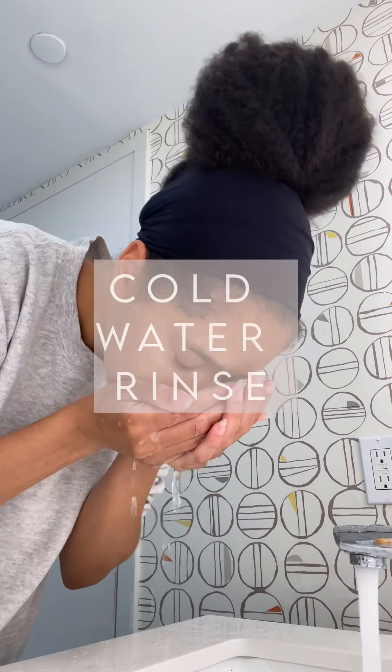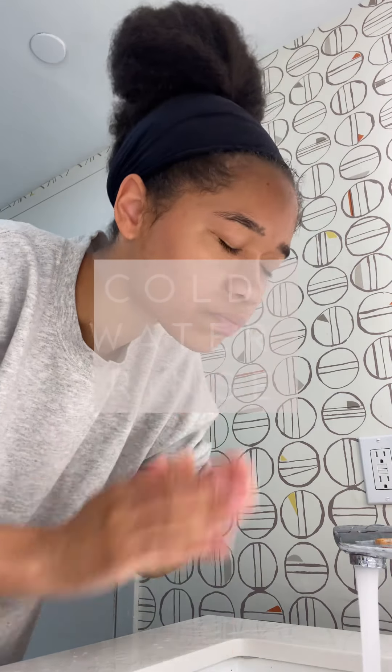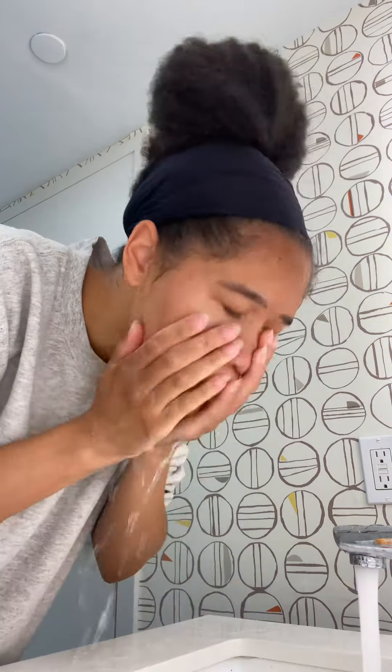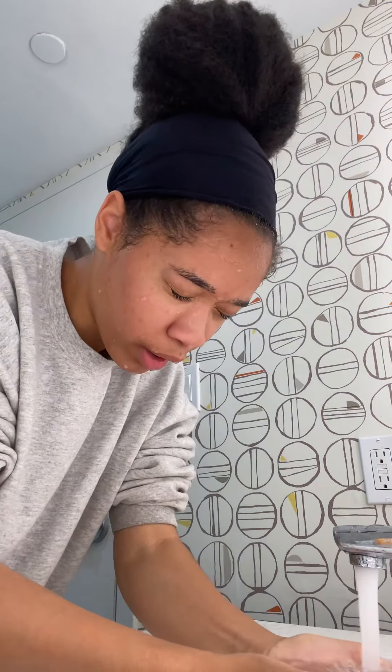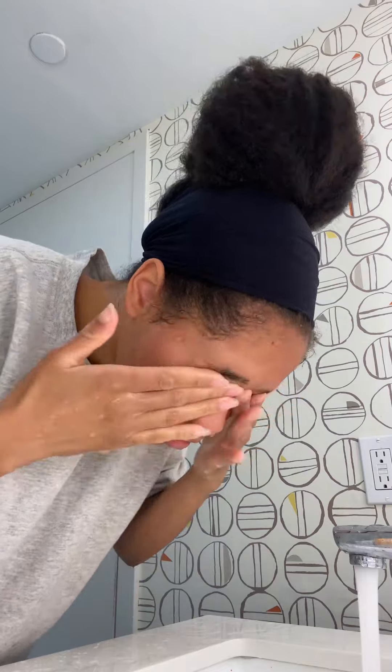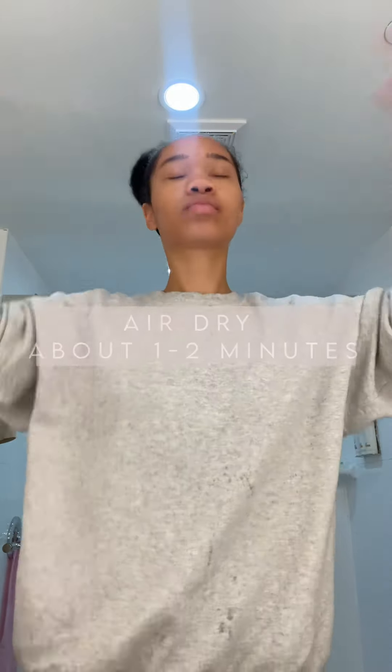After cleansing, sometimes I use ice, but since I didn't have any on hand, you'll see me taking brick-cold water and just applying it to my face. It feels so good. If you haven't done this, I'd definitely say give it a try — it's worth it, not just for your face but for your mental health. It helps refresh you in general.